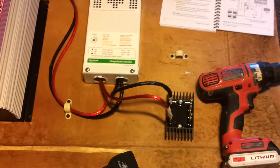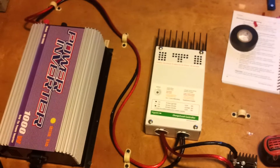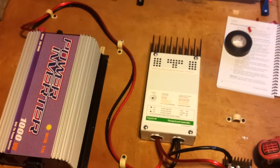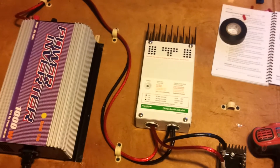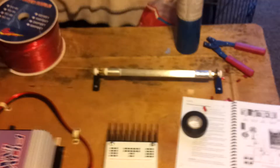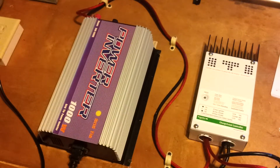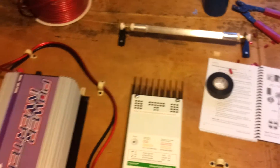Coming into the rectifier, the C40 will be in line with the grid-tie inverter. The other nice thing about this is that when it dumps, it will just add the dump load as resistance and keep feeding the grid instead of dumping 100% to the dump load.